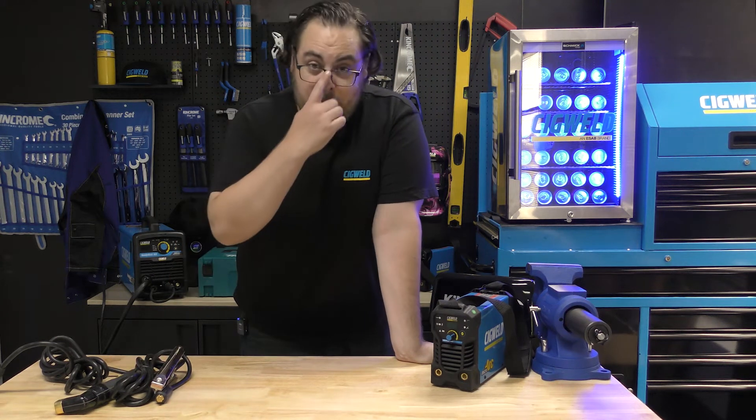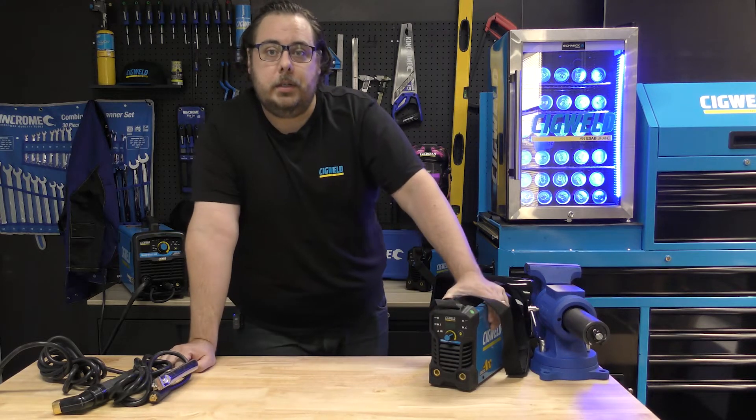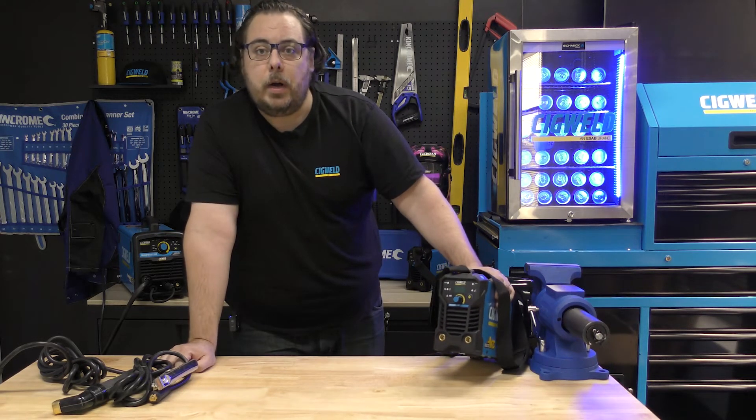G'day internet, Curtis from SigWeld here. Today I'm doing a bit of a product run-through of one of my favourite welders in our series.